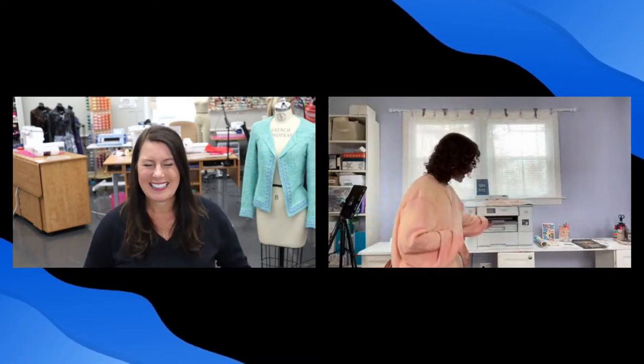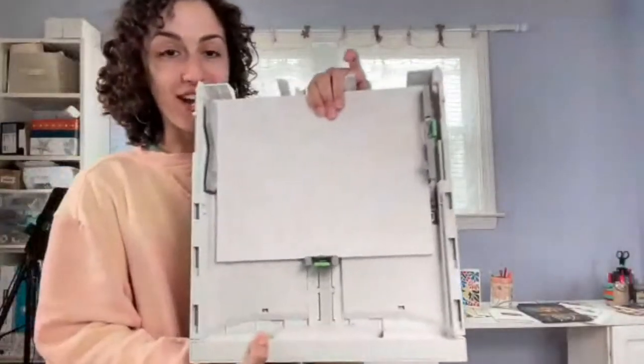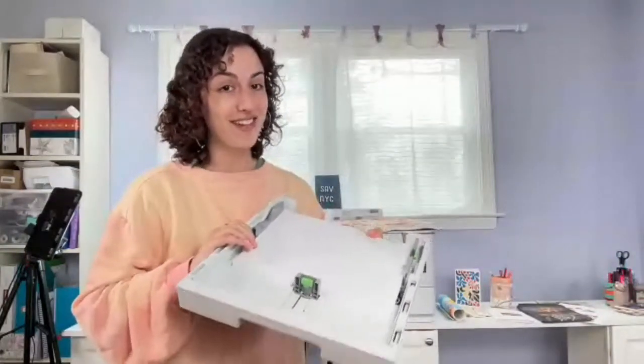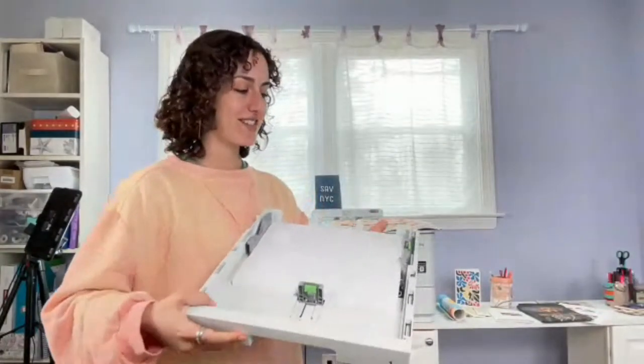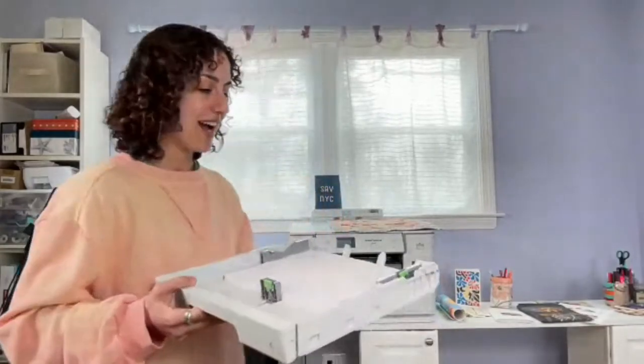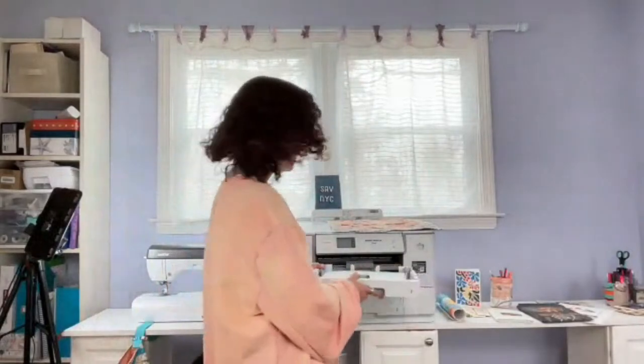The top tray holds your copy paper and it's a full-color printer. You can print on Brother's glossy photo paper, card stock, regular plain paper, and envelopes — all in full color — plus printing on fabric. It's an all-in-one machine. You can get all your printing done with just this one.